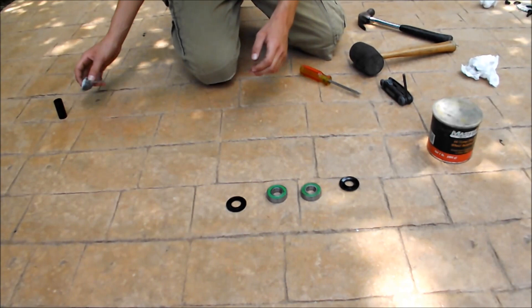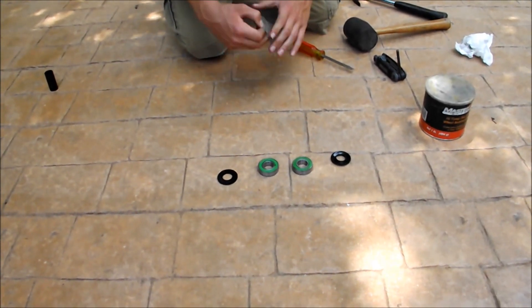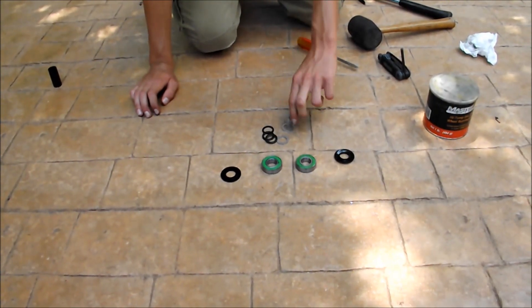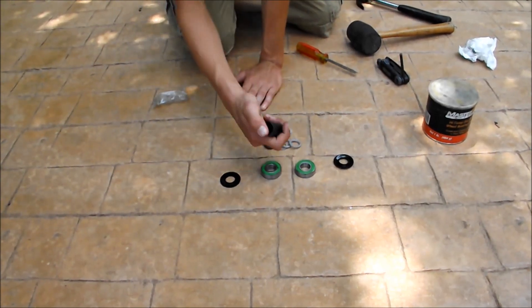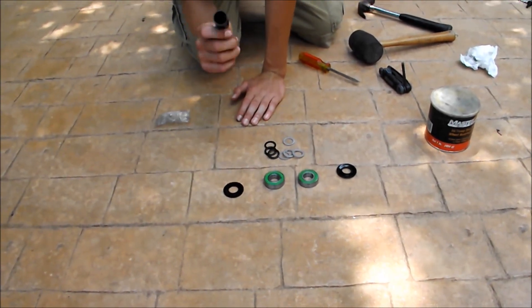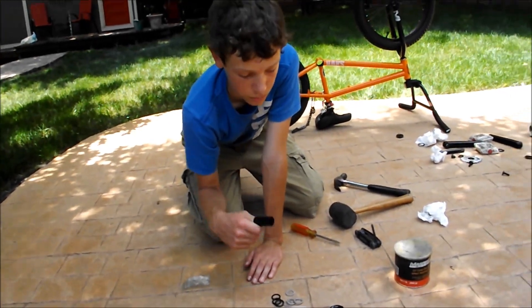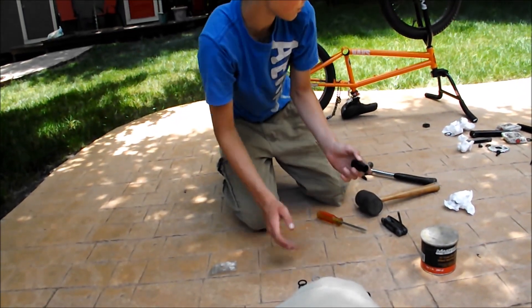They're like one of the last things going in. And then we got all the spacers right here — there's some left over ones but we probably won't even use half of those. And then we got the cone spacer. If this is not the right size, your cranks will not spin very smooth. There's 19mm and there's 22mm — this is a 19mm.